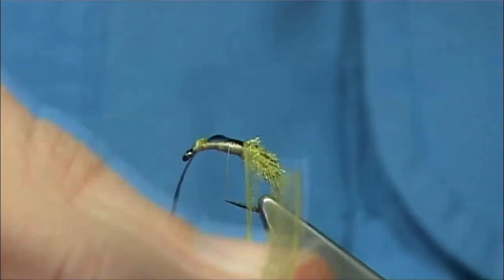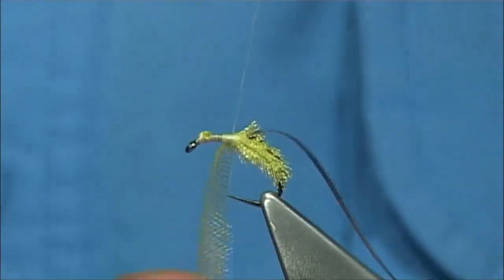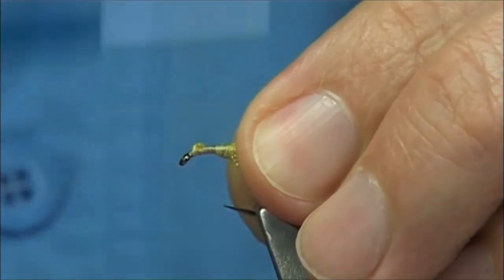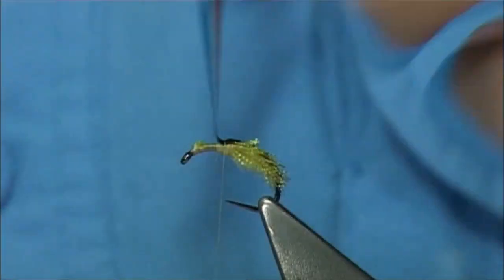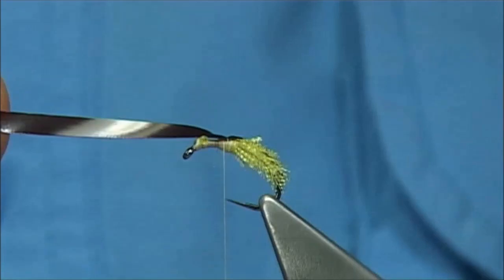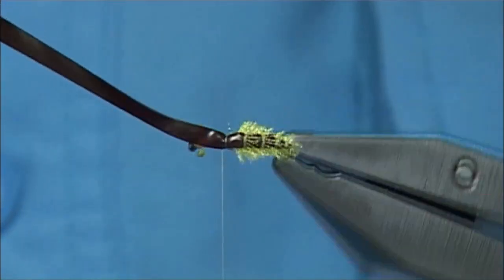Always encouraging these fibres to go to the back. That's two turns there, going into the third turn, so we're increasing the distance between wraps as we go up. It's a wee bit fiddly but you get used to it — once you have two or three tied, you get it going. Three turns again at this point, then I'm going to catch off and tie off the organza. It's going to line up with the point of the hook at the waist. Slightly tidy this up, then bring the nymph skin back over and cut down, two or three turns of thread.